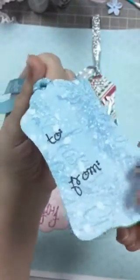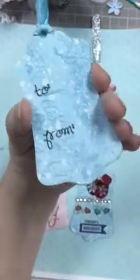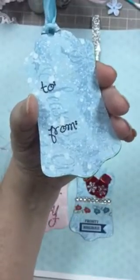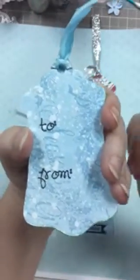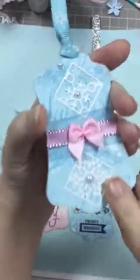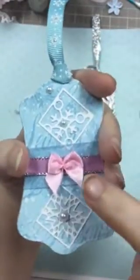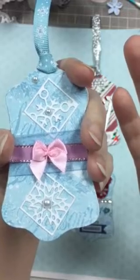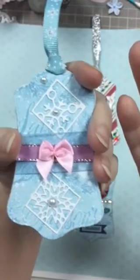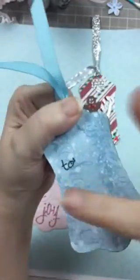I did it on the back too with the to and from. This to-from stamp is from, I believe, a My Pink Stamper Christmas set, or it might be a birthday set, I'm not really sure. I looked for to-froms in all my stash and I could only find two over here by my desk, and the other one was just too straight of a font.